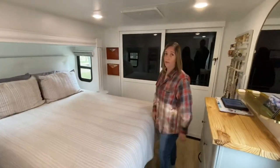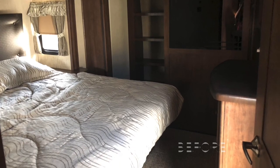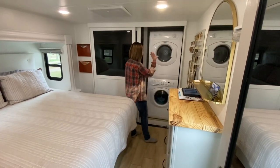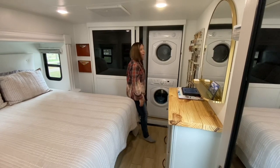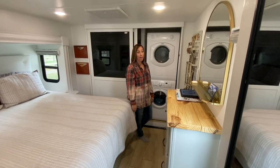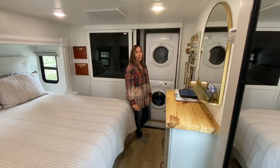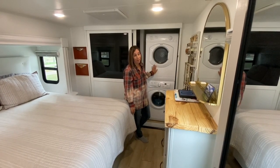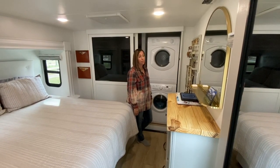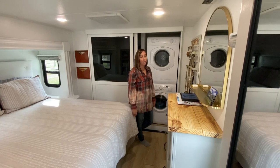This is the master bedroom — we really like it. My favorite part is the washer and dryer. That was a must-have for me. I wanted that over two bathrooms — people are like, y'all are nuts, how are you doing an RV with one bathroom and 10 kids? But for me, I'd take the washer and dryer with one bathroom any day. We run this on average twice a day — some days five times, some days zero.